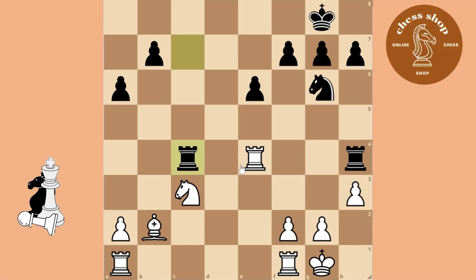You can just take the pawn on C4, because then the rooks protect each other through the enemy's rook.